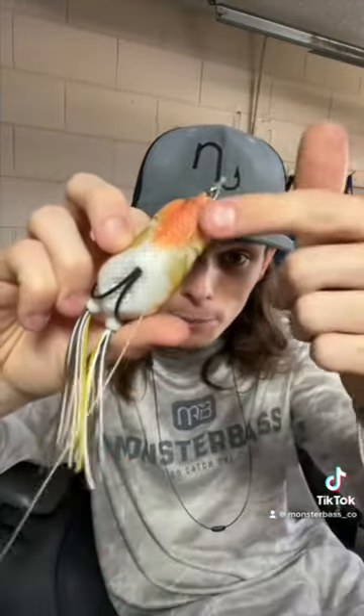The second thing you can do to add some pizzazz to your frog is take an orange sharpie and give it an underbelly. This is a great way to mimic bluegill and you'll catch a lot more fish doing it.